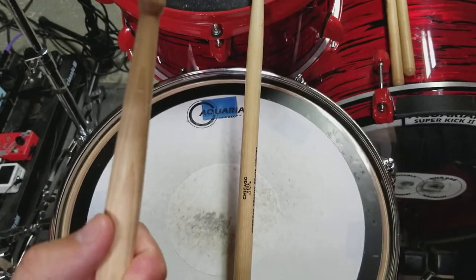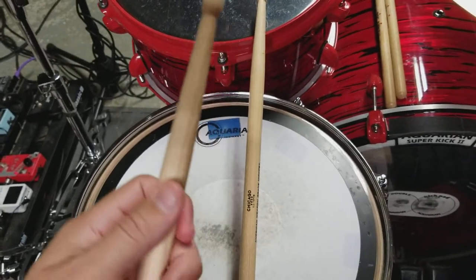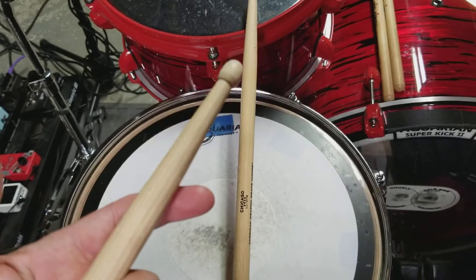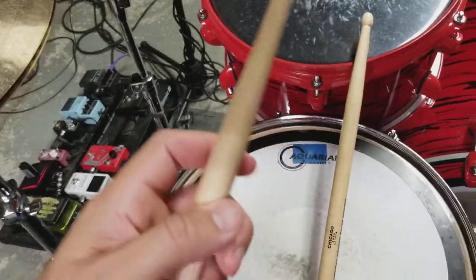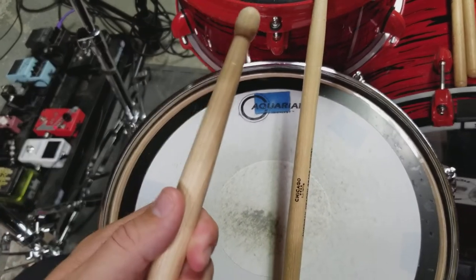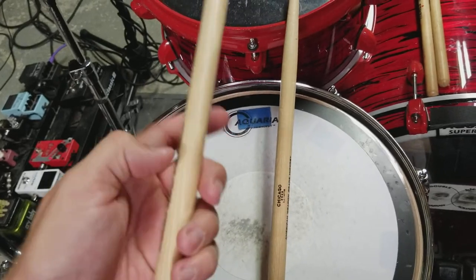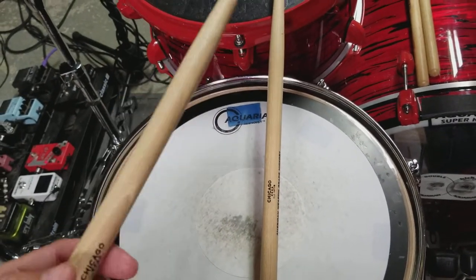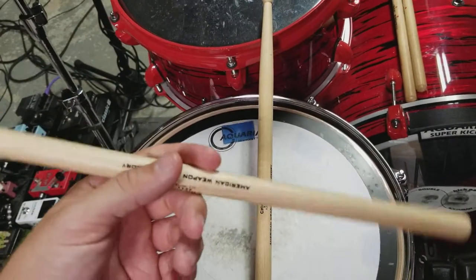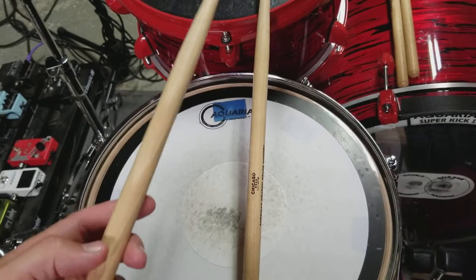I've played with them a couple times now for maybe an hour apiece. I like to think I'm a pretty good striker on the cymbals and on the rims of the heads, and these have no real deep pitting. The wood is very strong. They have a really nice feel, a nice balance, and they're very responsive in the hands. I've played some sticks that kind of just feel dead, like you're holding a wet noodle pretty much.